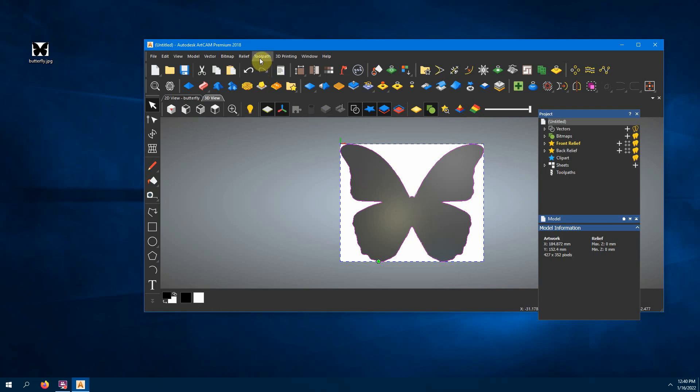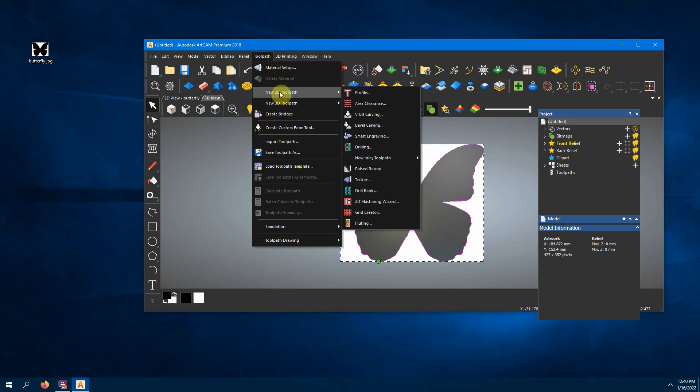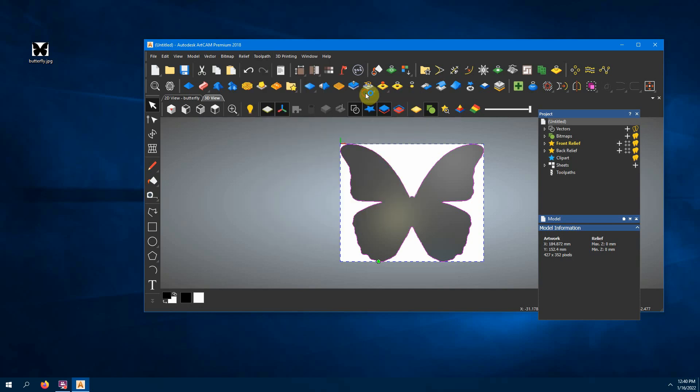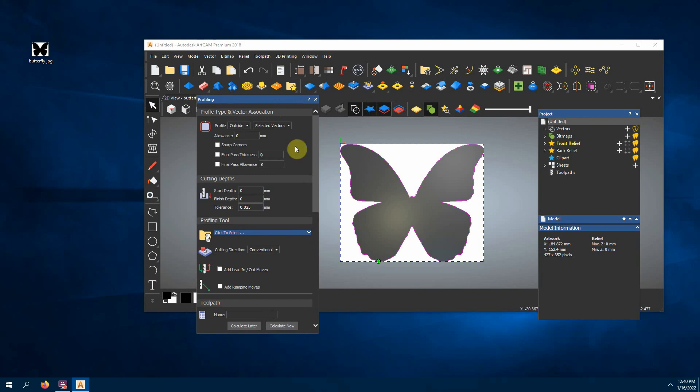Now that we've selected the vector, we want to tell the machine to cut it. We go up to Toolpath and we'll do 2D because we're just cutting it out, not carving. Profile means it goes along the edge, as compared to area where it cuts out the whole inside. We want it to cut around the outside. Our start depth is going to be zero — we put the tip of the bit right against the plexiglass. Then we want it to cut down depending on the thickness; mine is a little over two millimeters.